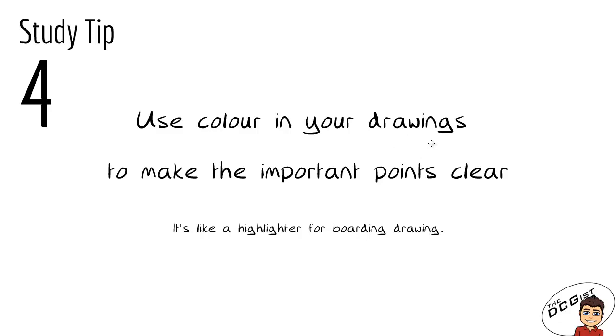Tip number four is to use colour in your drawings to make the important points clear — it's like a highlighter for your board drawing. Whenever you do something new in a drawing, or if there's a particularly important aspect of it, use some colour to go over your line when you go back to look at it later. There might be some constructions or heavy lines that are really important, and using colour will make it really clear what was difficult about that question or what you should look back on.